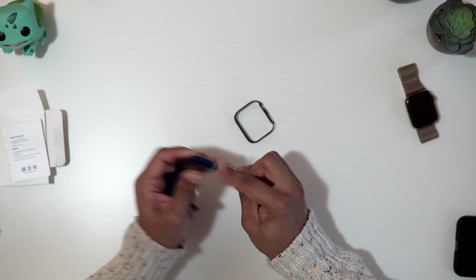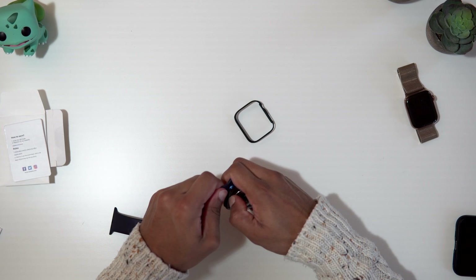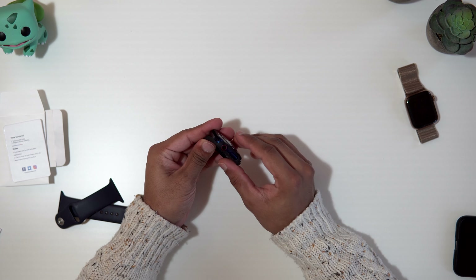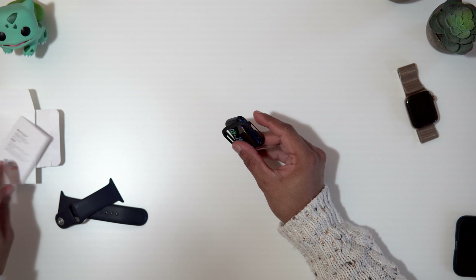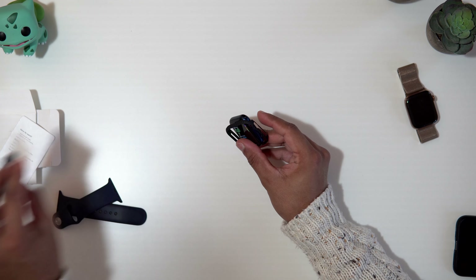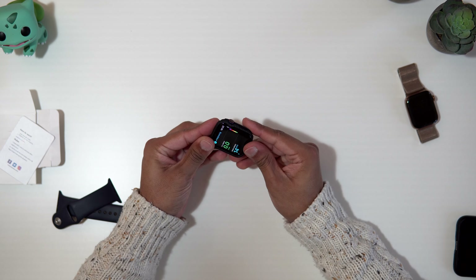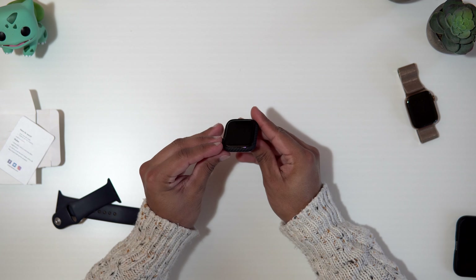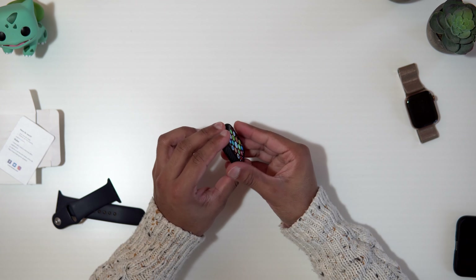There are other cases that make even stronger and waterproof options, but this one will give you that minimal design with a bit more protection, which is good. I'm going to be using this at work so I don't scratch my aluminium one. I'm going to take off the straps and put the case on. You start with the crown side in first, then just push it down, and that fits perfectly. That looks good, I'm digging that. Let's put the straps back on too — that looks really colorful and nice.